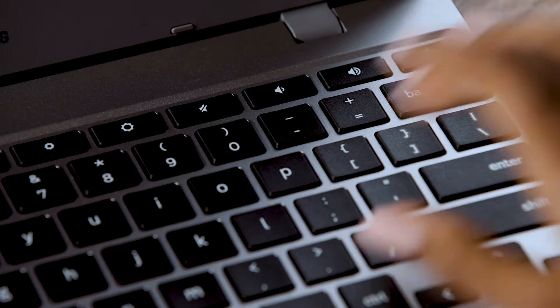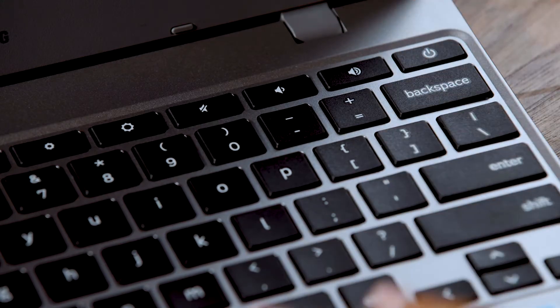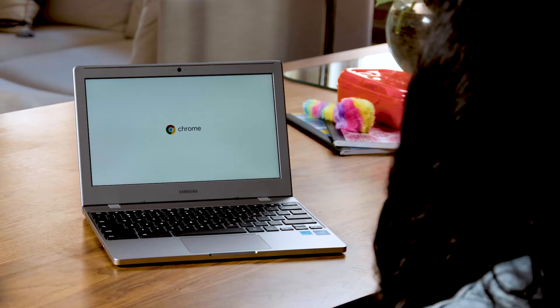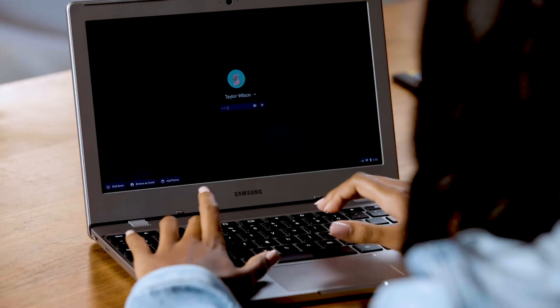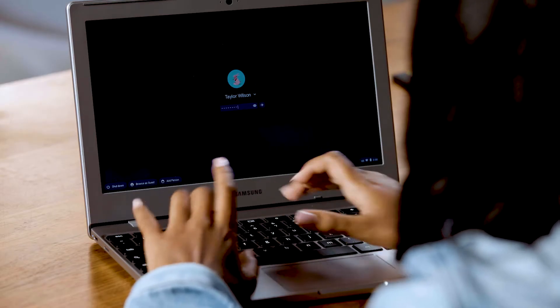Here's the power button, which turns your Chromebook on and off. When the Chromebook powers up, it'll take you to a sign-in screen where you'll type your email and password. Don't worry if you're using it for school — your teacher will tell you how to do that part.